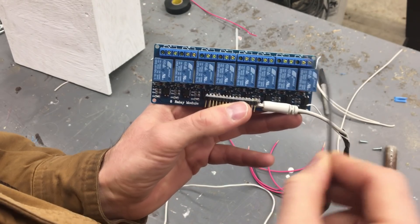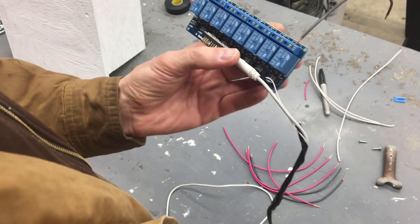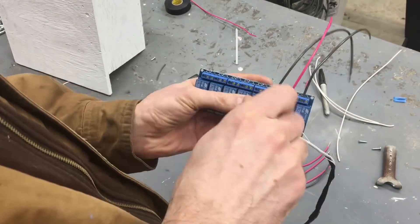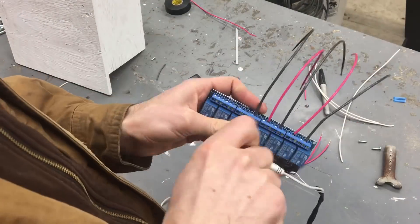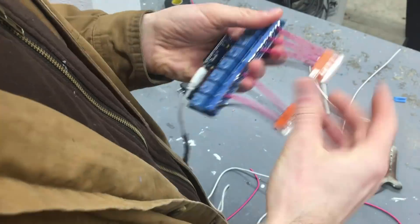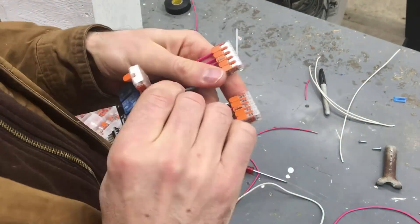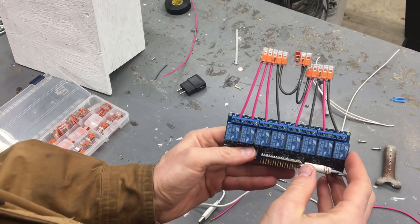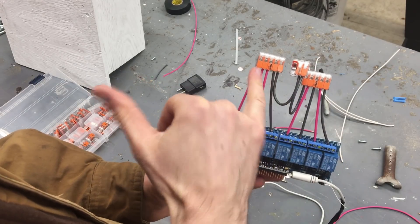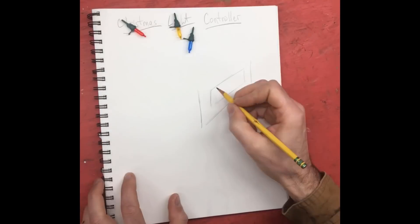I'm going to wire up all the commons. I already cut some 14-gauge wire — just going to stick that in and tighten it down in the middle of all of these. The main power comes in here, gets split, and goes to all the commons, sending power to all the relays.